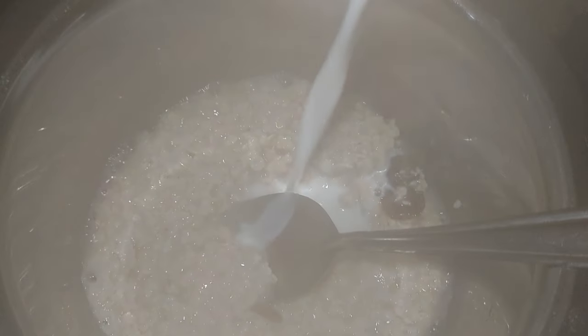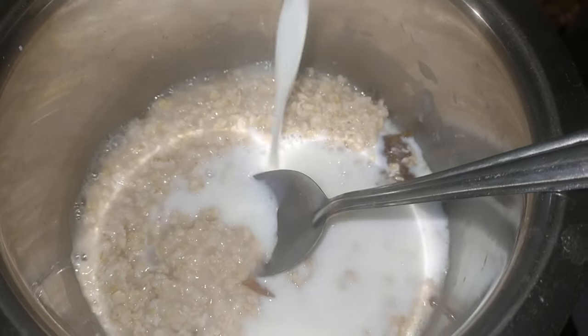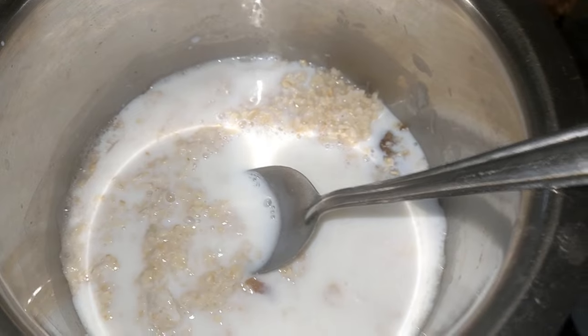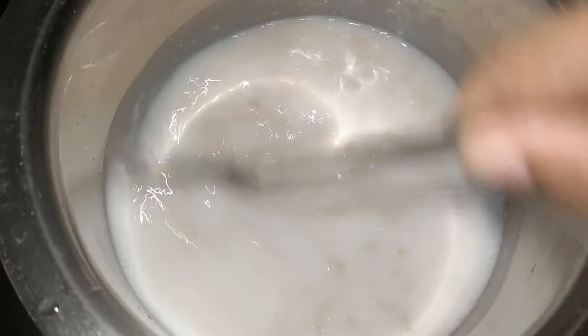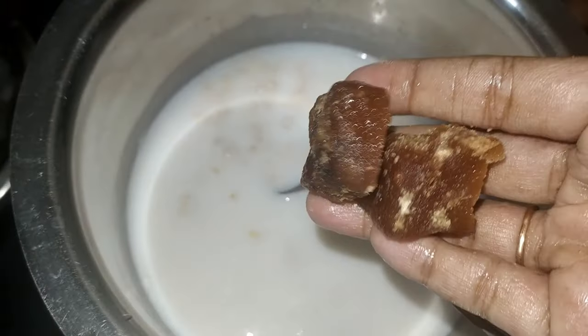I will add 2 cups of Oats. I will add more here. Then I will add more. Add two pieces of the board. I have a little bit of water.